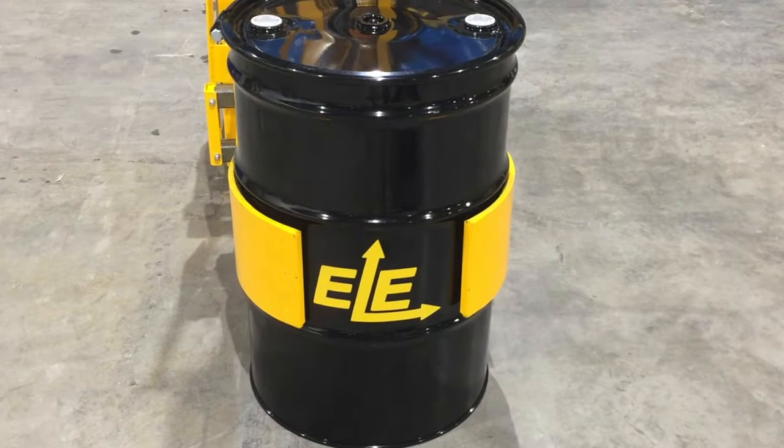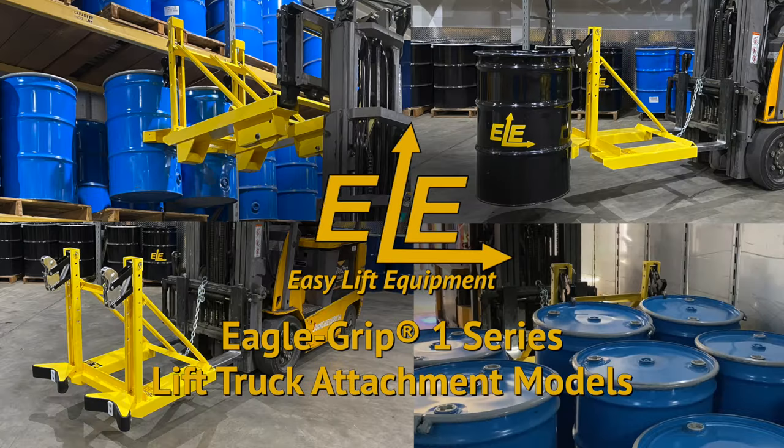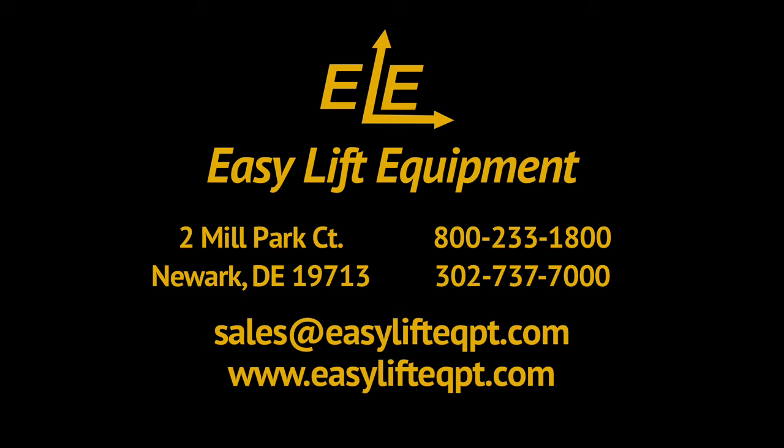We offer a 30-day free trial program for first-time buyers. For more information on our products or to discuss the specifics of your drum handling project, please contact us today.